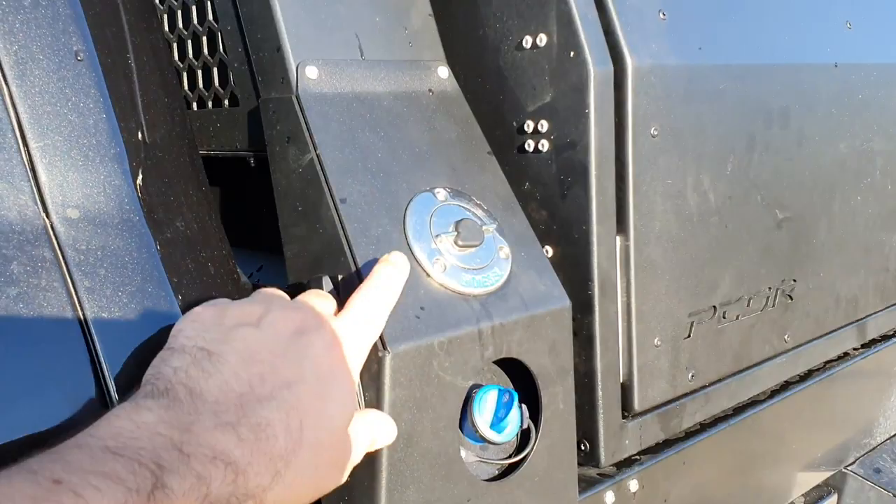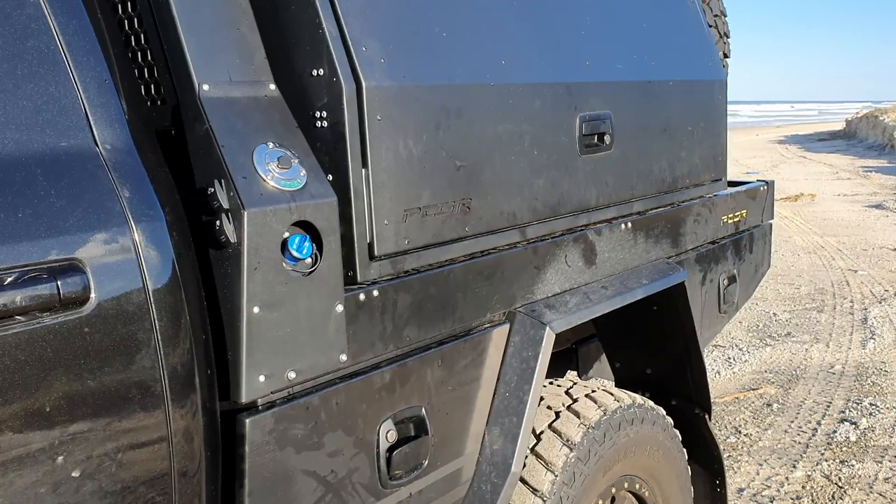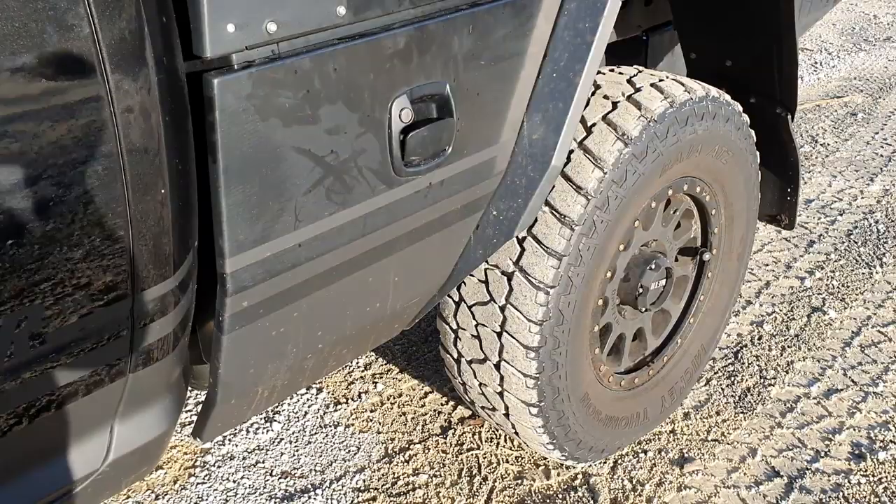A bit of a downside is you've obviously got your diesel but you've also got AdBlue. I think I've done about 6,000 Ks in this and I haven't even put a drop of AdBlue in it. But the minute I got it on the island, put it in four wheel drive, towing an X1, the needle moved down a little bit.